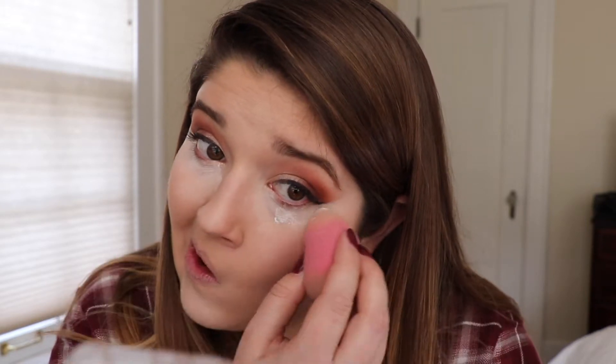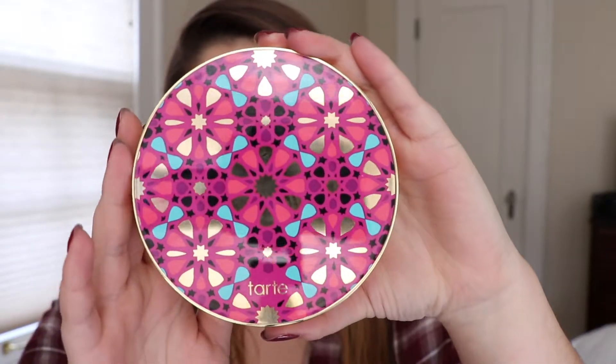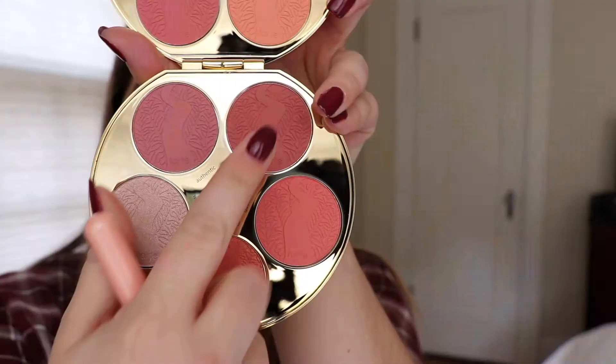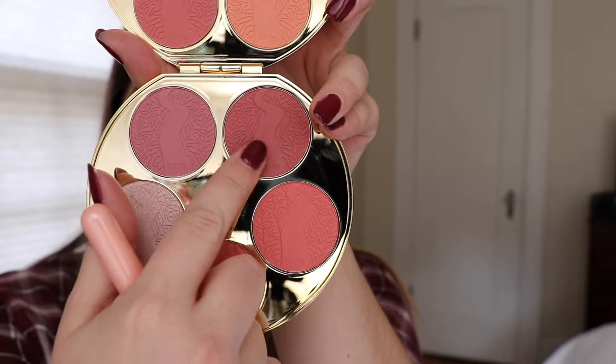To set this, I am taking the Tarte Amazonian Clay Finishing Powder and my damp beauty blender, and just stamping on the powder under my eyes. At the end it actually ended up being that I didn't wipe enough of it away, so it was a little too white — and this does leave a flashback, so be warned.